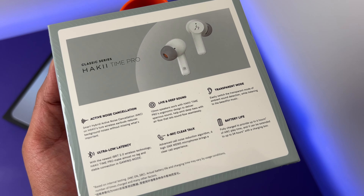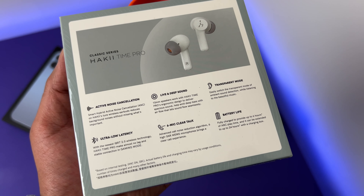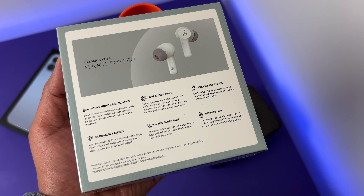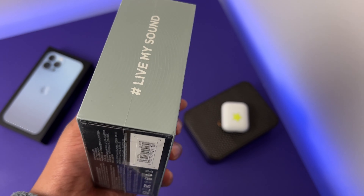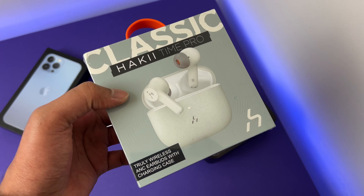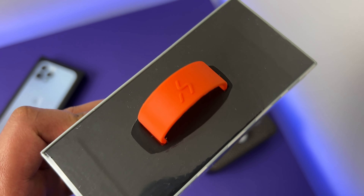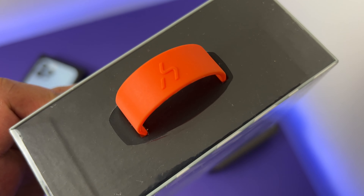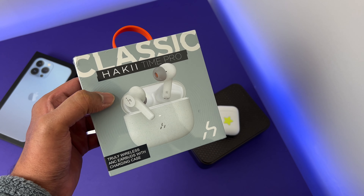We'll check the fit and all the extra features along with a sound test. Now obviously I cannot make you listen to the sound quality, so I picked a few popular songs and I will mention what I'm looking for in each song so you can follow along. I will also compare the sound quality to the hugely popular AirPods Gen 2, which is my daily driver. So let's get on with the video.